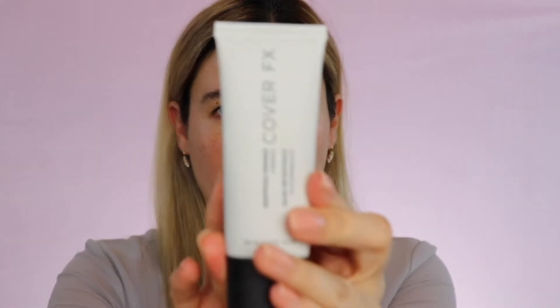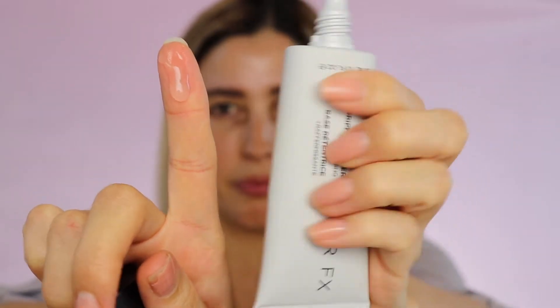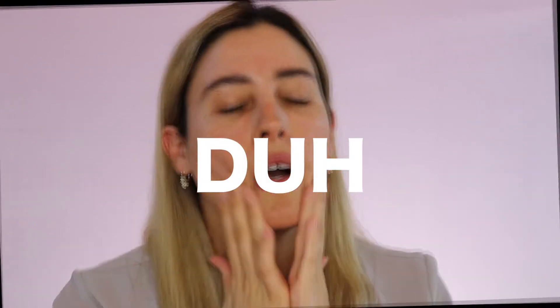I'm going to start by priming my face with this Cover FX Gripping Primer. This actually leaves you with a really beautiful glass skin-like base for your foundation. I'm going to use a very little amount — just that much right there. You need to first rub it in between your fingers because otherwise it's a little bit too sticky. It's going to be tacky no matter what — that's why it's called a gripping primer. But by warming it up with your fingertips, it will be a little bit easier to apply. Now it feels like actual glue, to be honest.